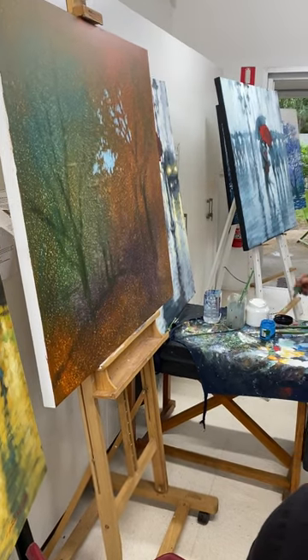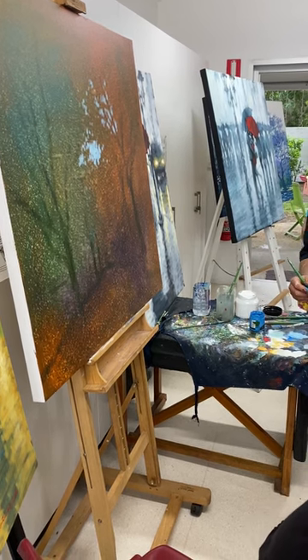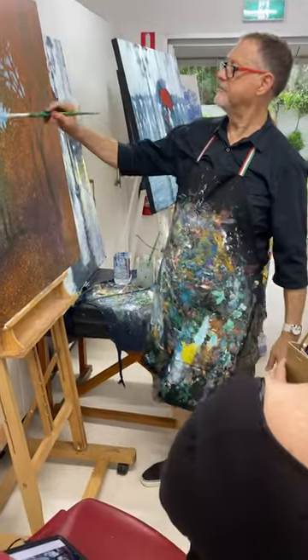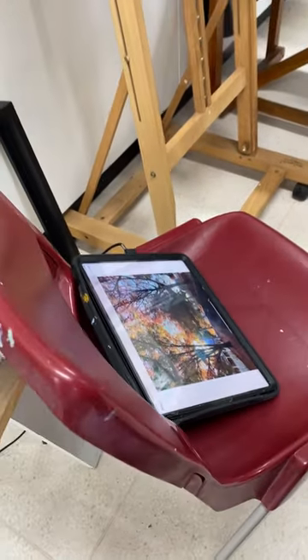It's an exercise in observing the photograph. The photograph is the point of departure. I'm using the photograph here — a beautiful photograph. What I like about it is that colour; it's a little paler in there, a little bit of turquoise.